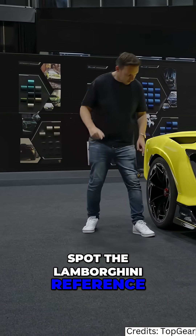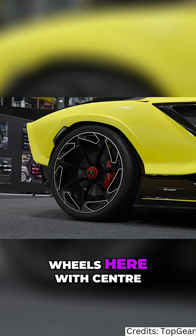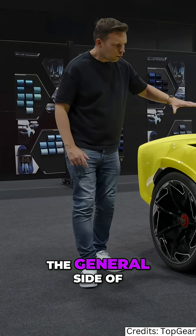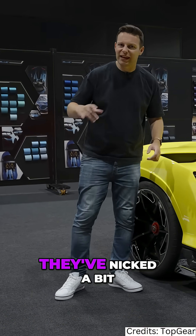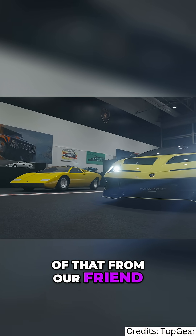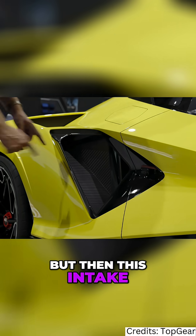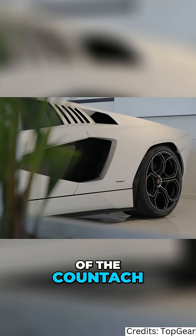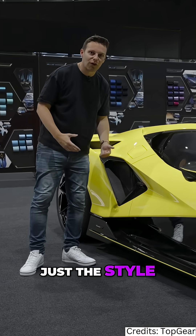Coming down the side, you start to play a game of spot the Lamborghini reference. There are Reventón-style turbine wheels with center locks like an Aventador SV. The general side of the car — it could only be a Lamborghini silhouette. They've borrowed a bit from the old Countach model, and then this intake here is inspired by the revival of the Countach.